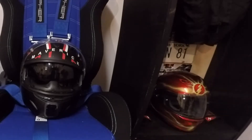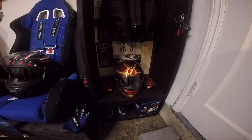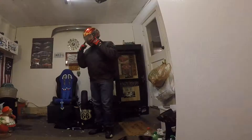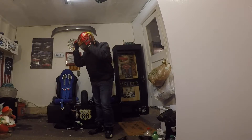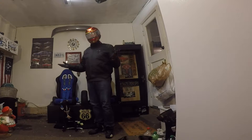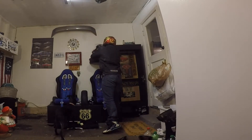This new helmet is much safer — it's brand new out of the box this year, made in December 2017, so it's perfect and mint. That means once I start riding this year, I'll have it until December 2022, or maybe even 2023 depending on how well it gets taken care of.